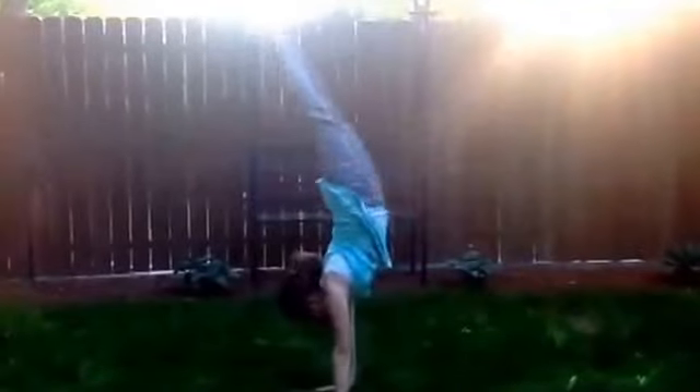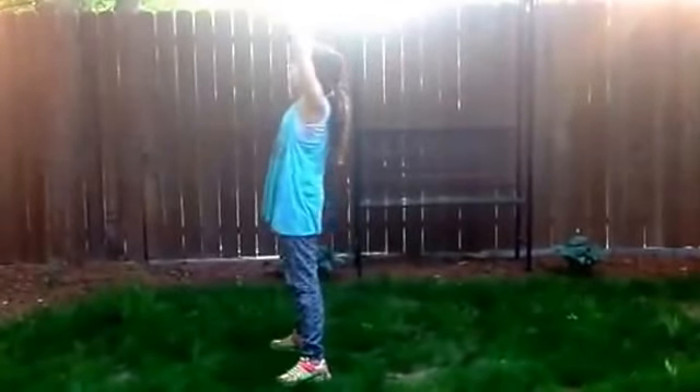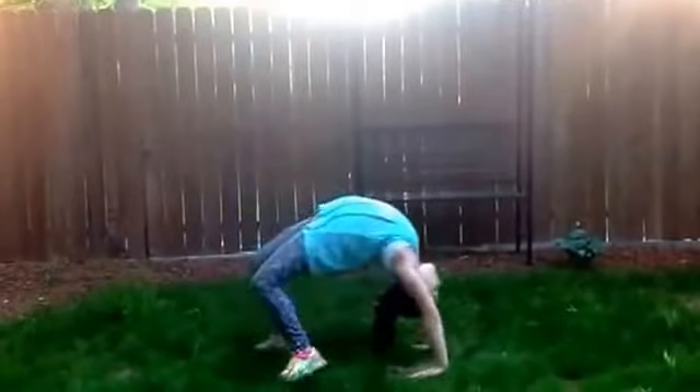Now my second to last thing is going to be a handstand and some bridge kick up. So let's go! Now my last skill before we move on to the trampoline is a back bend kick over — into split!